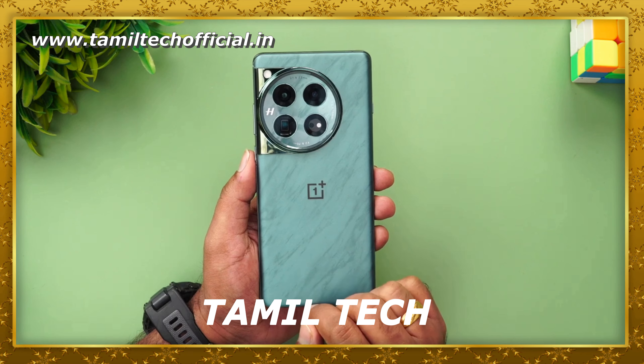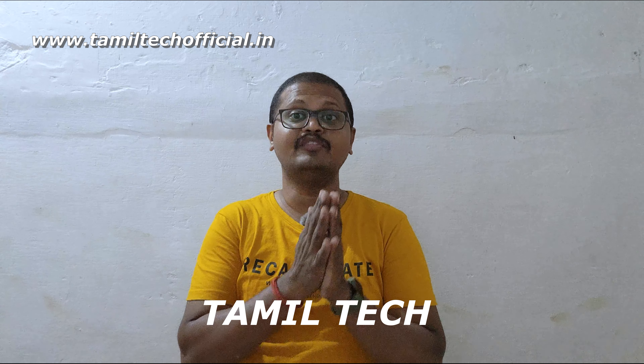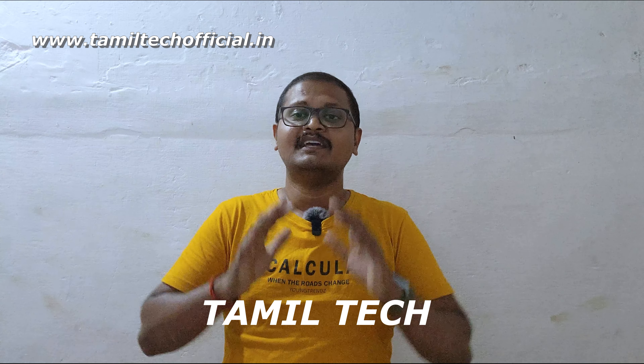The OnePlus 12 comes in 2 color variants and 2 storage variants. The starting base price is 65,000 and the higher variant is 80,000. The base variant has increased by around 16,000 compared to the previous model, which is a significant upgrade in price. You can get real exchange offers and card offers. Some people say the upgrade is small, but there is a concern about green line display issues. If you face green line issues, OnePlus has addressed them and you can get a free display replacement.